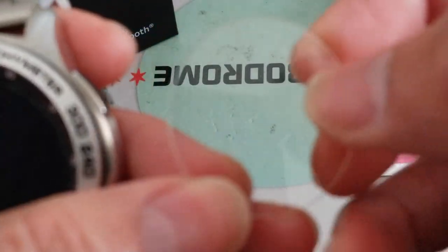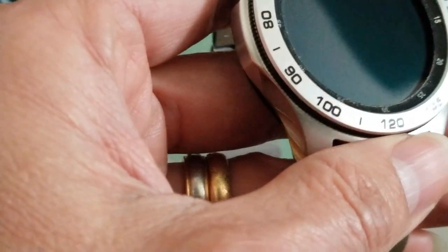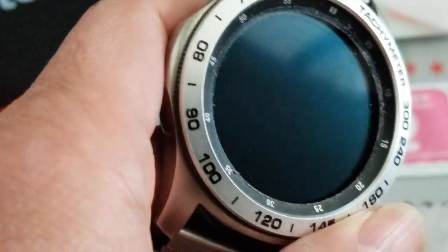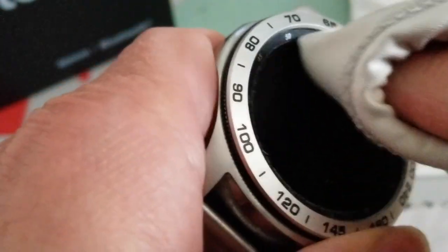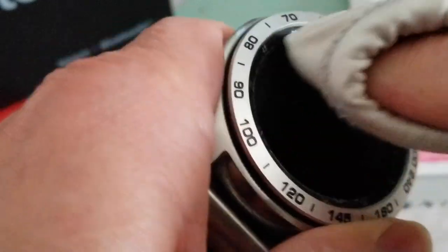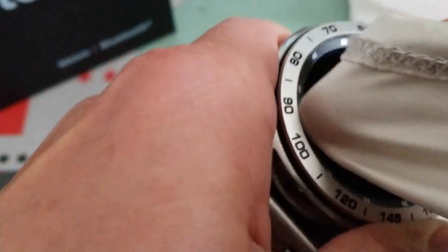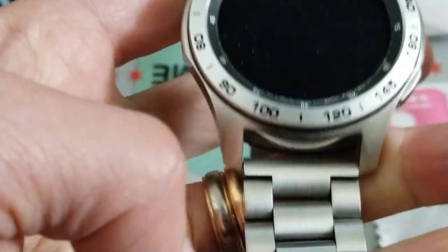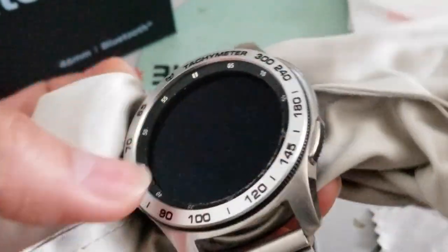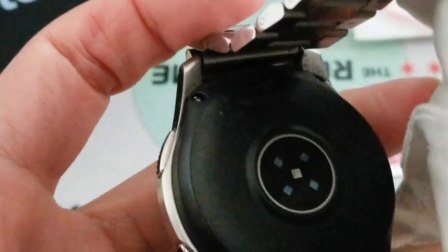I'm gonna put this the other way. You want to clean it with a microfiber cleaning cloth. As you can see, that's my original screen - it is spanking new. I'm gonna put this on the back so it doesn't scratch when I put it down to install it, because you don't want to scratch those sensors.